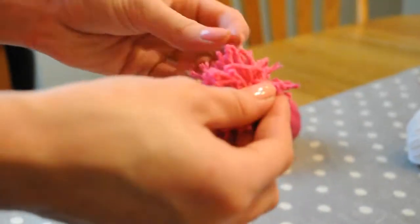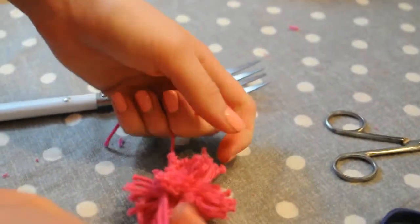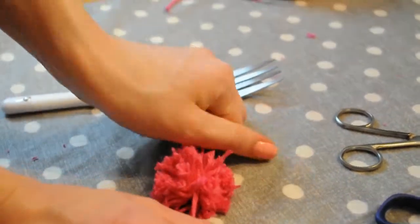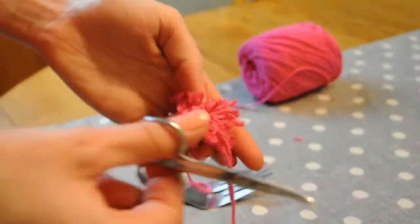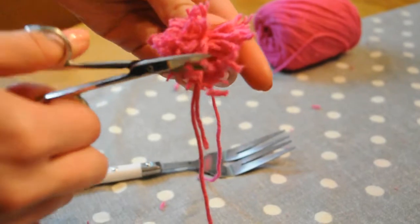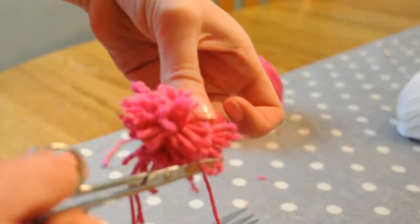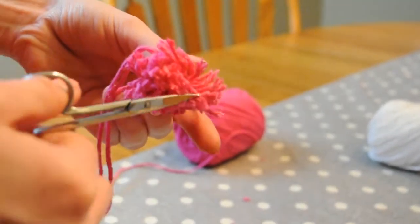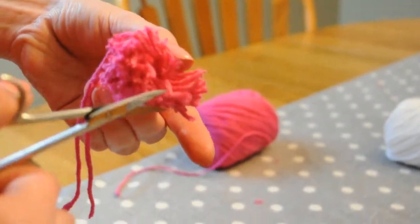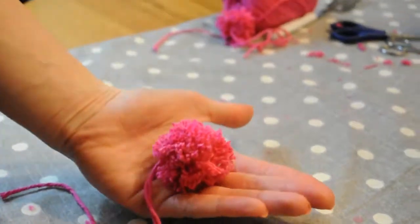Take your pom-pom off the fork, fluff it around, and tie it nice and tight. Then I recommend taking your scissors and cutting off little small pieces to fluff it up a little bit and make it a whole lot cuter. I did this for around 5 minutes.